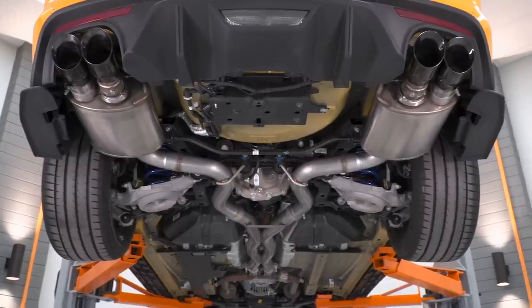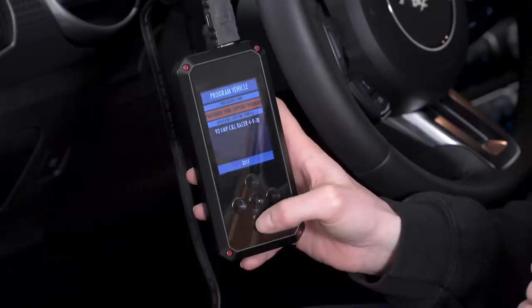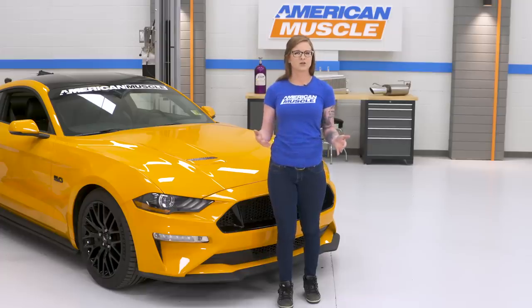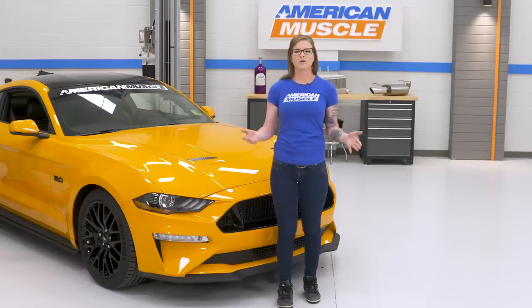So those are gonna be my suggestions when it comes to the first few mods for a 2018 GT Mustang. These are mostly performance-based, but you also get some improvement in looks with the lowering springs. The mods we talked about today are just suggestions to help you out when you start to modify your 2018. And we also wanted to show you that even if you went with options like MagneRide and active exhaust, you can still mod if you want to. Let us know what you would modify first on your new Mustang in the comments below. Make sure you subscribe, and for all things Mustang, keep it right here at americanmuscle.com.